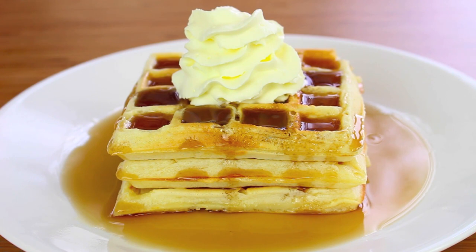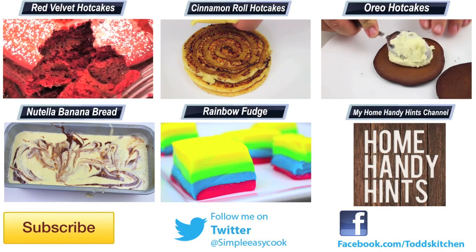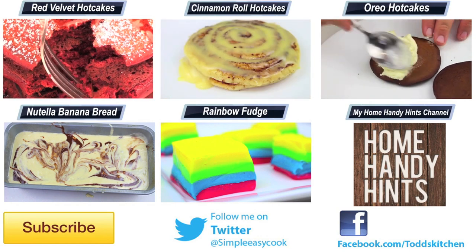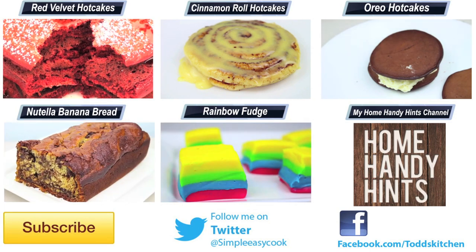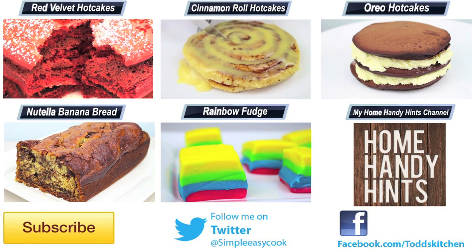Or let's be honest, any time of the day, as long as you have them in moderation. They're kind of crispy on the outside — not too crispy — but very fluffy in the center. With all those delicious toppings, these Belgian waffles taste simply delish. Make up a batch for breakfast and hashtag Todd's Kitchen on Instagram. Thank you for watching — I'll leave a list of ingredients below, as well as links to my Facebook, Twitter, Instagram, and Home Handy Hints channel. Please give this video a thumbs up, leave a comment, subscribe, and I'll see you next time for another delicious recipe.